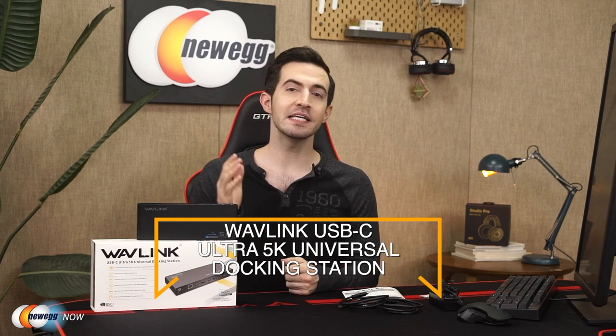But you will get to use up to six USB 3.0 devices simultaneously, all good for hot swapping. You've got your Ethernet connection, headphone and mic jack. You'll get either dual 4K display or a single 5K display. You get multiple viewing modes: distinct, extended, mirrored, etc. The Wavelink Ultra 5K Universal Docking Station — please let us know what you think in the reviews and comments. I'm Kenan with Newegg Now, and now you know.